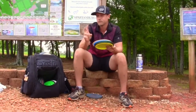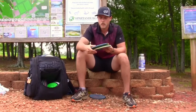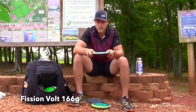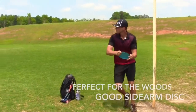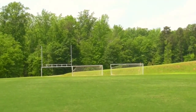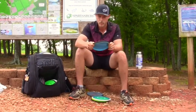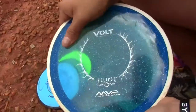Moving on to fairways — I bag two molds in my fairway drivers. The Bolt is probably the biggest workhorse on wooded courses for me. Going from understable to most stable: first is a Fission Bolt at 166 grams — this will pop up flat and just ride straight. If I forehand it with a little more torque, it can pop up on a hyzer release and kind of turn left but will always finish right. It's perfect for the types of courses I play.